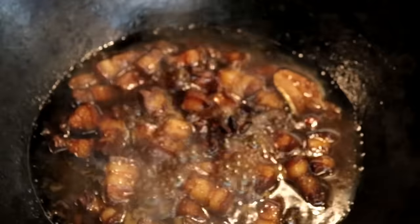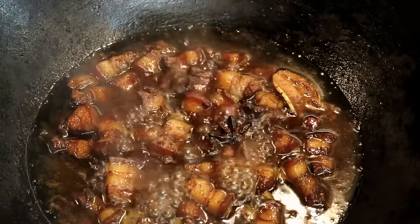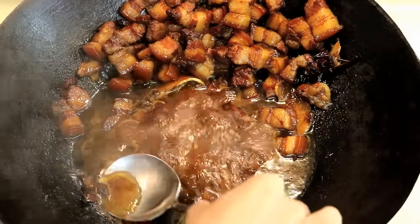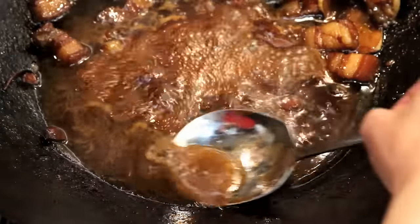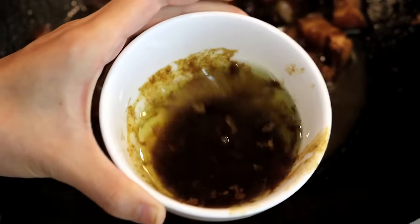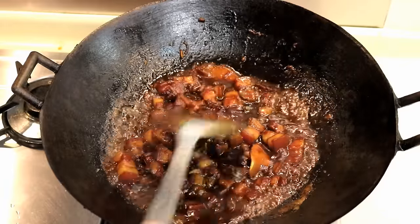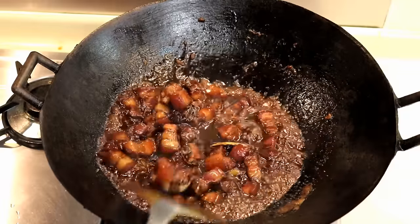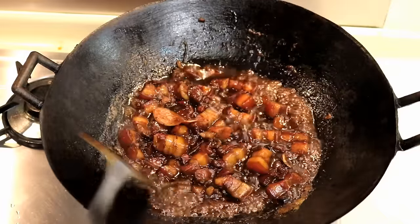After about 1 and a half hours, the sauce will still be pretty thin and there will be a lot of fat floating on top. Take out the excess fat so your pork won't be too oily. Now turn the heat to high and start reducing the sauce — it will just take a few minutes. You will see a lot of bubbles as the sauce gets thick.